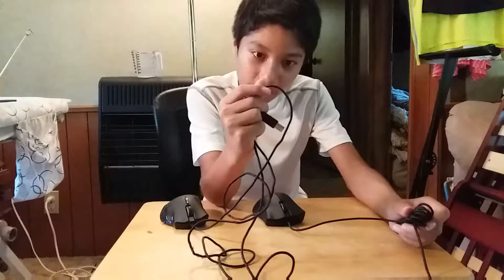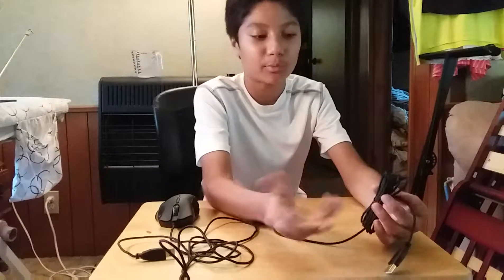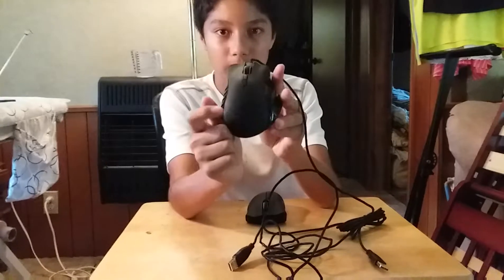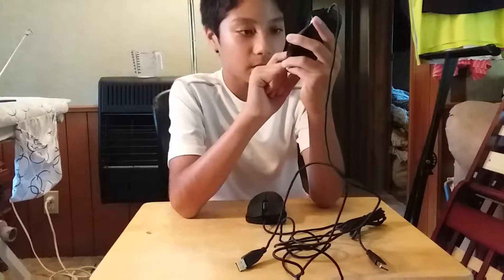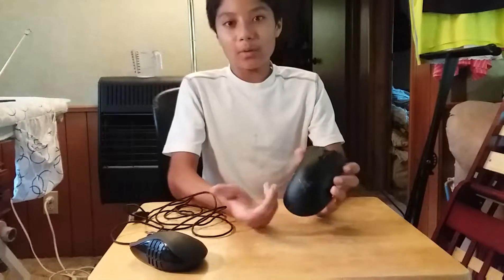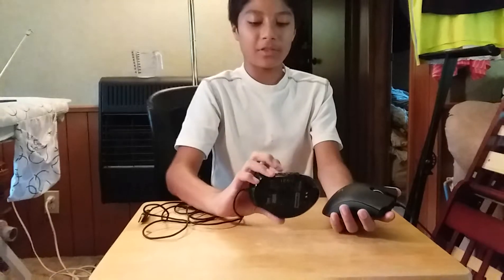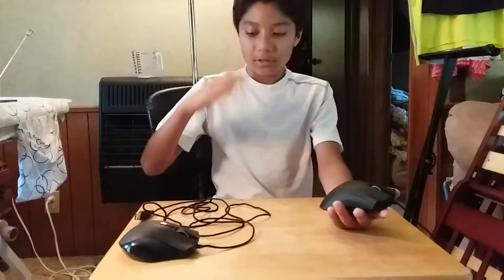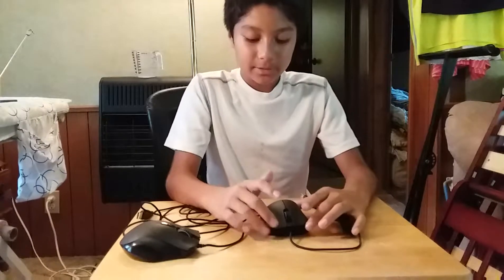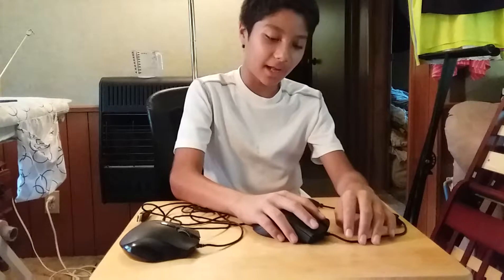They both have gold-plated USBs, but the DeathAdder looks newer. The Naga Epic's braided cable is definitely worn down — you can tell. The Naga Epic's logo doesn't light up; it's just tiny and printed on with no LEDs. The DeathAdder's logo does light up, which I thought was pretty cool. The scroll wheel on the Naga Epic lights up too, and the numpad on it also lit up, which was cool.